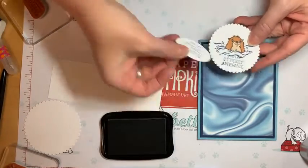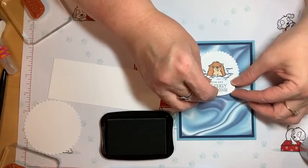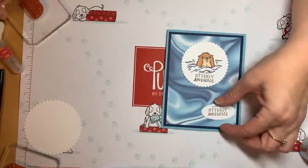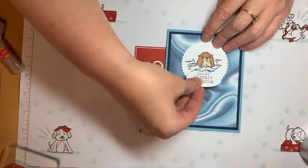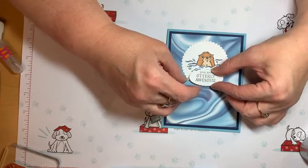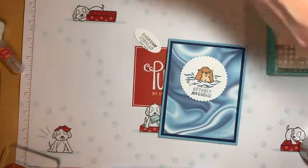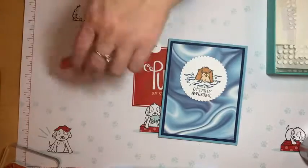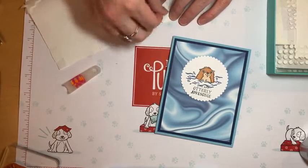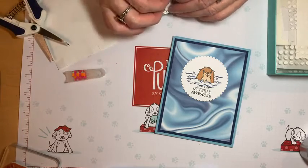I got too cocky — I moved it. You know what, we'll cover it up. I should have stamped my stuff first before I colored. So I'm going to add this oval over here to cover it up — live and learn. I should have just trusted my instinct and put it in the corner. I never like to waste anything I make, so here I can easily cover up the mistake — it covers up a little water, but that's okay.